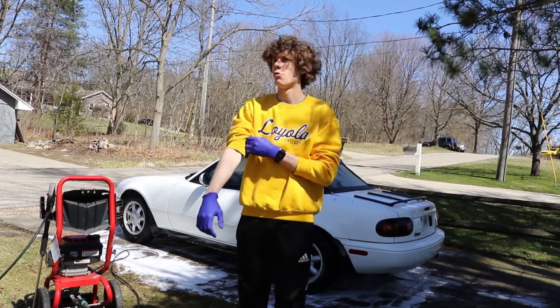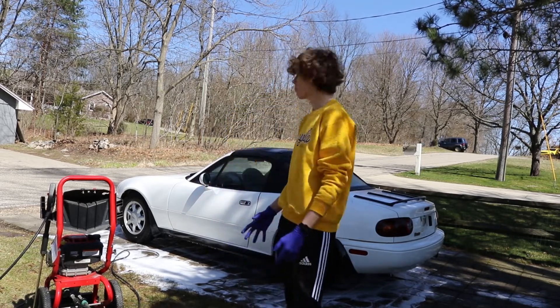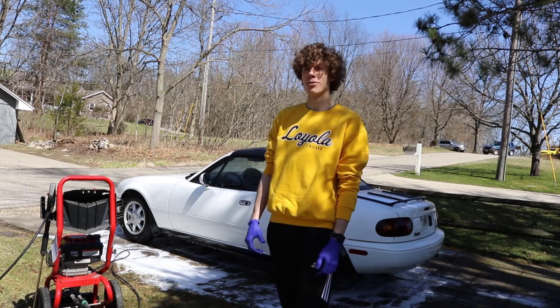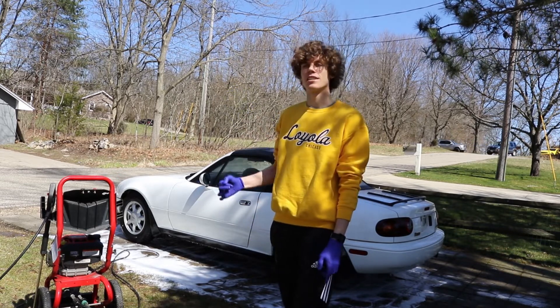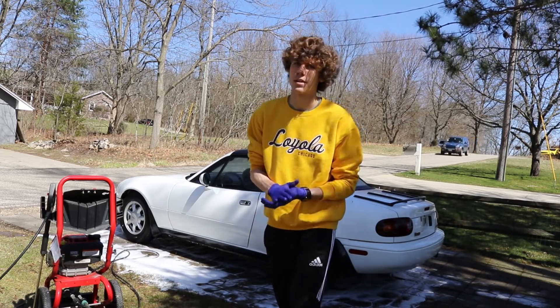I just finished the touchless wash and it went amazingly well. I love the foam cannon. But I saw something that no one ever really wants to see with their convertible — I saw water getting down the inside of the window. So now I'm going to take a microfiber towel to that and hopefully nothing too bad happened.